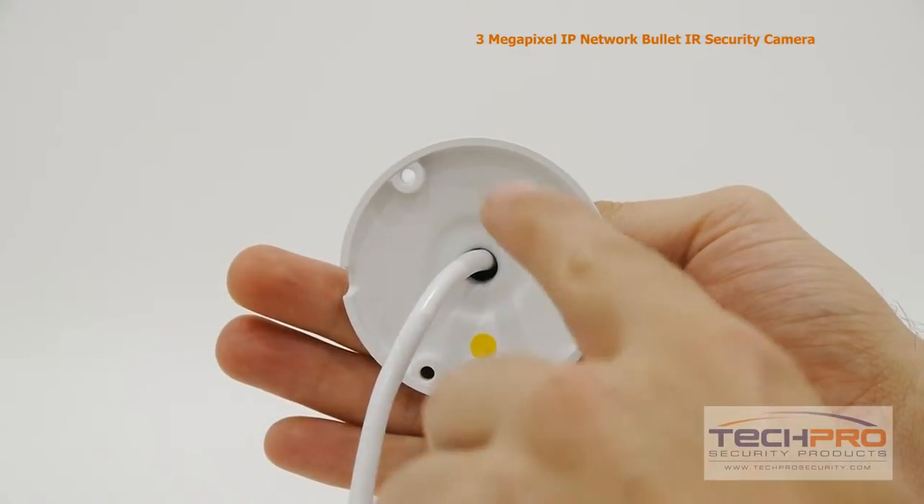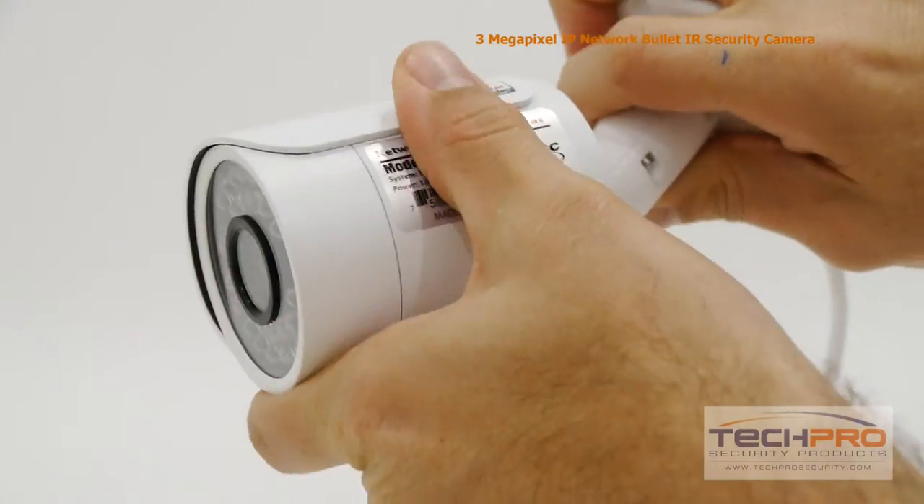Using the mounting pegs and screws provided, mount the camera to the desired location, then adjust the angle via the hinge.